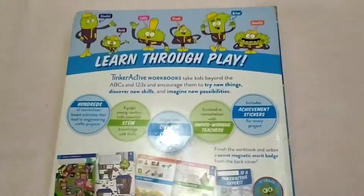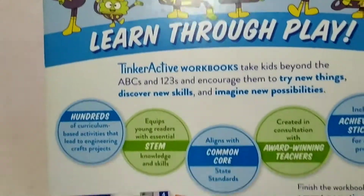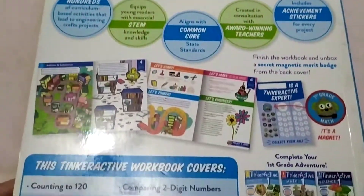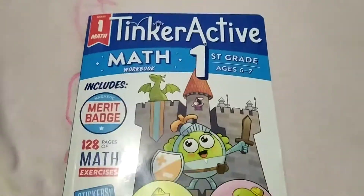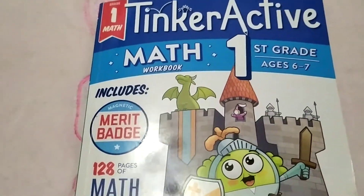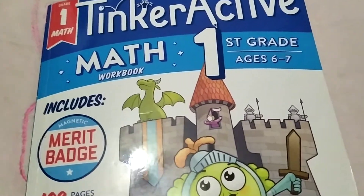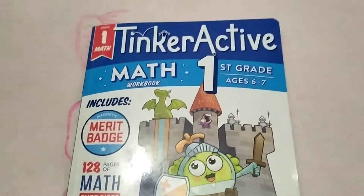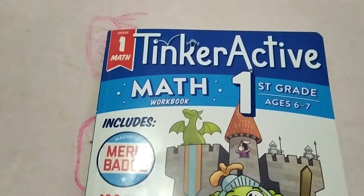That's it — I think it's a great workbook. Soon I'll be making a video for the math second grade workbook. Thank you guys, and don't forget to subscribe to my channel.